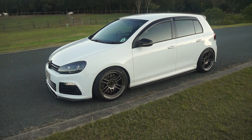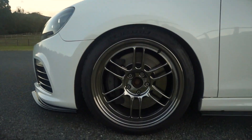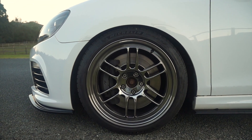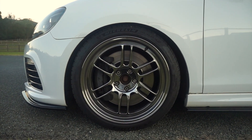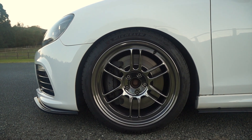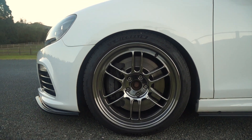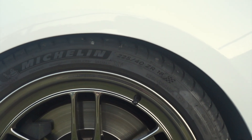Starting off with the wheels — they're Enkei RPF1s, 18x9 plus 35, and I've got Michelin Pilot Sport 4 tires on it. They're 225 by 40, so that is a little bit of stretch but nothing crazy.